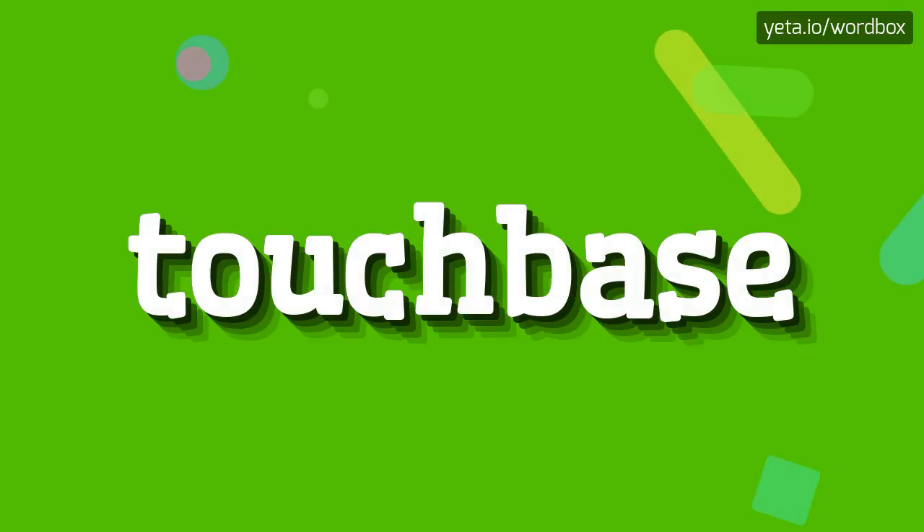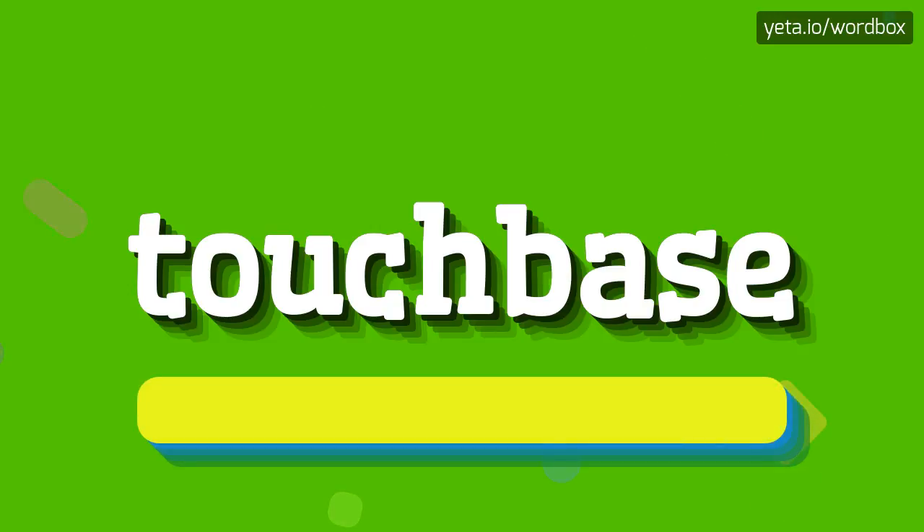Hello. Welcome to my video. Today I would like to present how to pronounce this word. So to begin, you can just say: